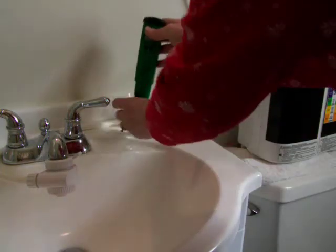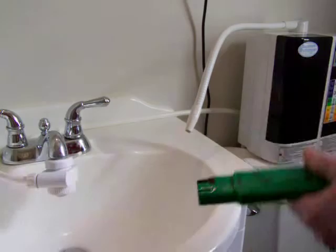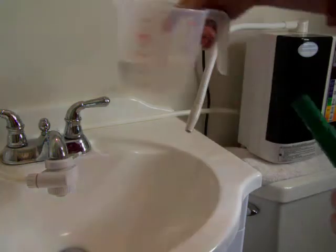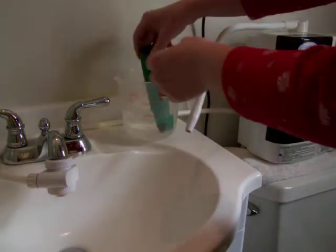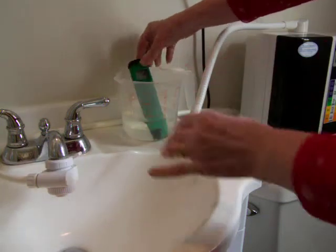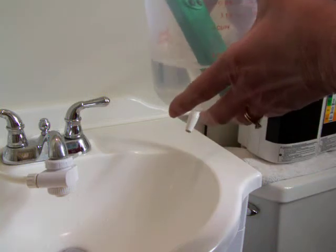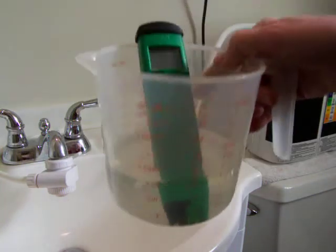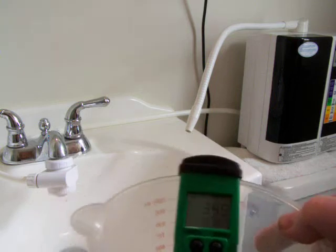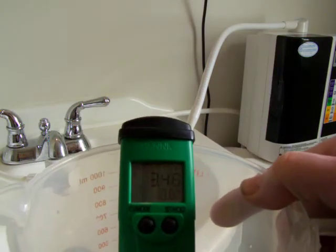And now I'm going to test what came out at the bottom, which is the acidic water. I'll test that for pH first of all. This is the acidic water, and the pH is 3.47.